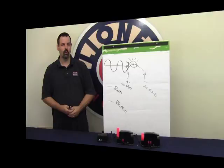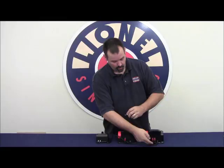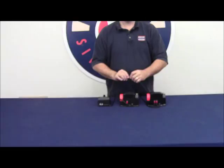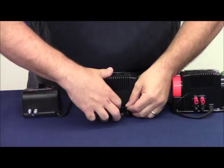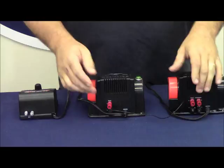Phasing our transformers is very simple. What we need are two wires with the ends stripped. We connect one end of the wire to the black terminal on our variable voltage 80-watt transformer, and we connect the other end to the black terminal on our accessory transformer. Note that while we're doing this, the power to the track is off and our handles are in the off position. We've got the black wire connected between the black terminals on each transformer.